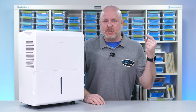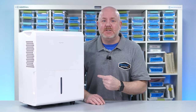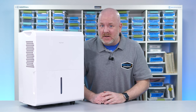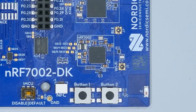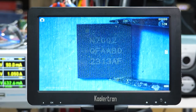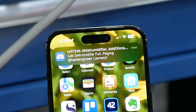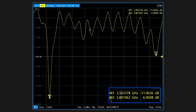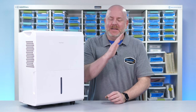For this project, my goal is to turn this normal dehumidifier into an internet thing. I want to know when its fill light is on so I can unfill it. Using a Nordic microcontroller and their Wi-Fi 6 chip, I will detect when it is full and then send a message to my phone. But I did run into a major issue with my first RF design. My name is James, let's get started.